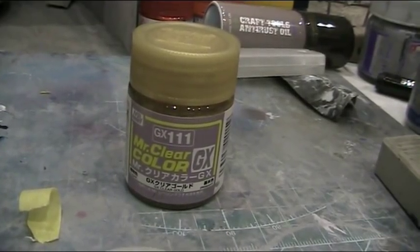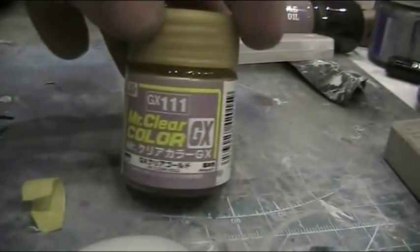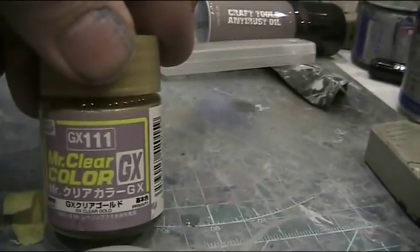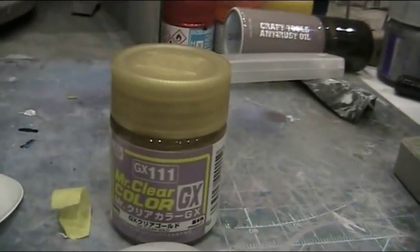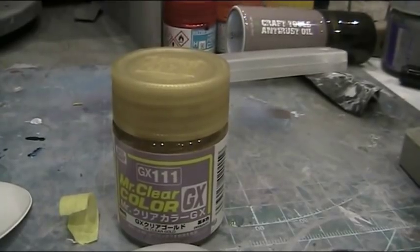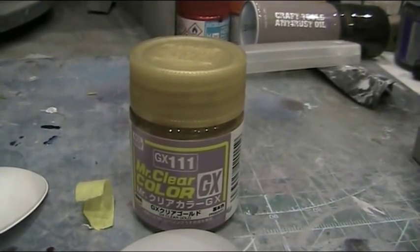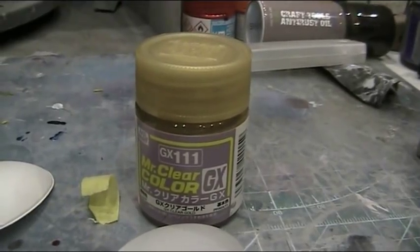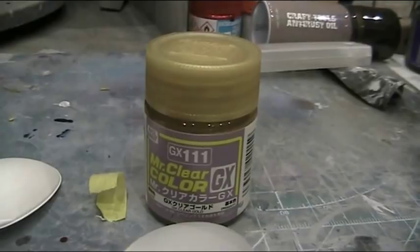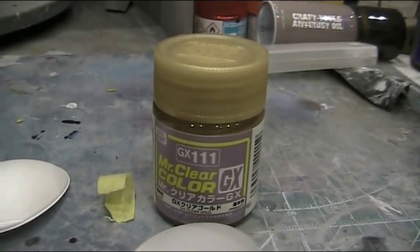Mr. Hobby, or Mr. Color, is a synthetic lacquer line of paints from Japan, thinnable as well as cleanable with lacquer thinner — including general purpose lacquer thinner. The Mr. Hobby brand as well as any of the other compatible brands will work. A popular thinner is Mr. Leveling Thinner. We'll be mixing it 50-50 in a double action gravity feed 0.3mm airbrush.